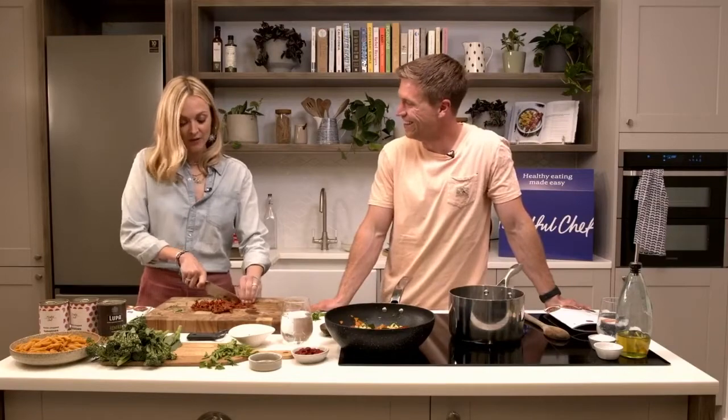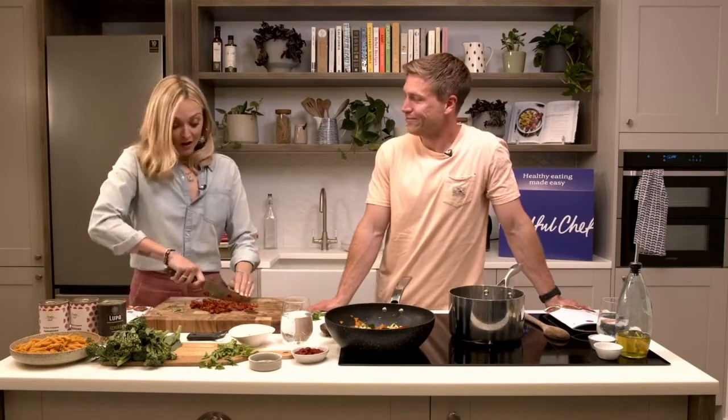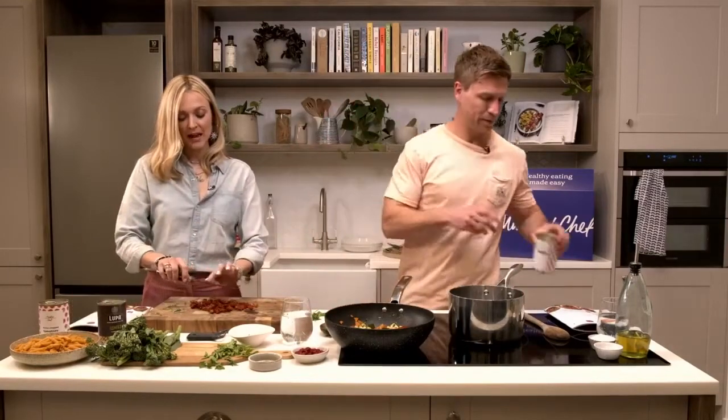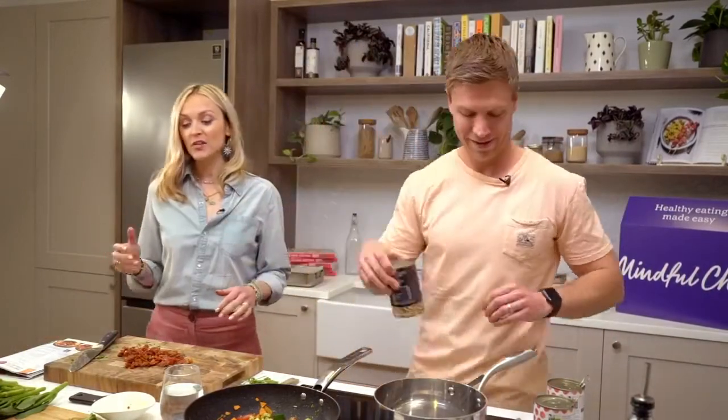I'm definitely no expert - I'm stumbling through parenting like everybody, trying my best. My son is eight and at the age where he doesn't freely offer up information - after school it's the most boring question or he's so reluctant. I think you just have to not give up and know they will come back around. My stepson is 19 now and he'll text me and he's up for chatting - it goes in phases and that's so normal.